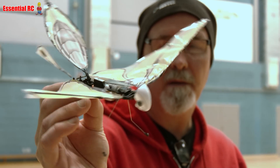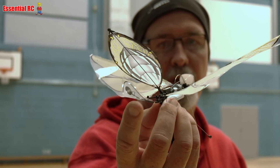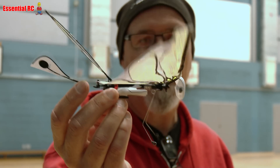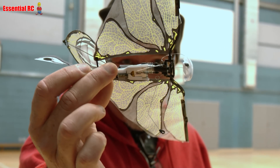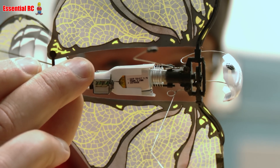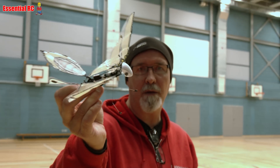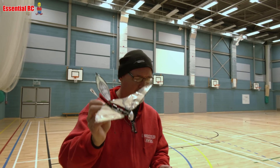So it flaps its wings. The tail is fixed but then you've got rudder control at the back. The lithium polymer battery is very tiny, you can barely see it. Yeah, that's tiny. You're in macro mode, aren't you? Yeah. It's just a flying bug really.